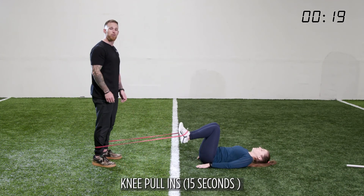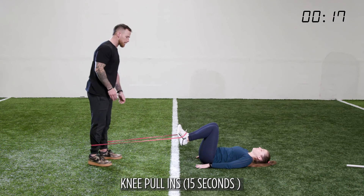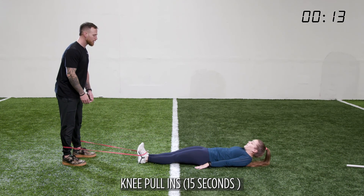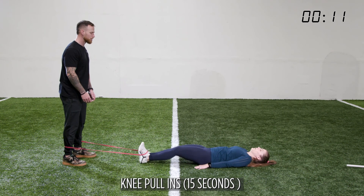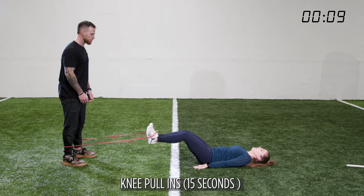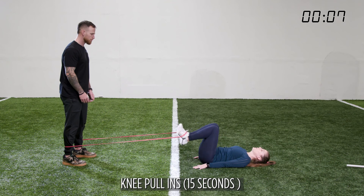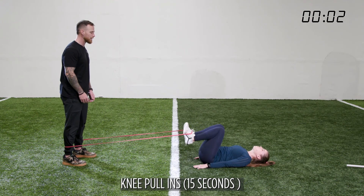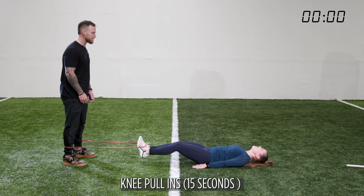Our last exercise is knee pull-ins. I'm going to continue to walk away further to create tension. She's going to drive her feet out and drive her knees right back to her chest. All hip flexor, all psoas. A lot of tension in the lower back — it is not an easy exercise, but she's making it look easy.